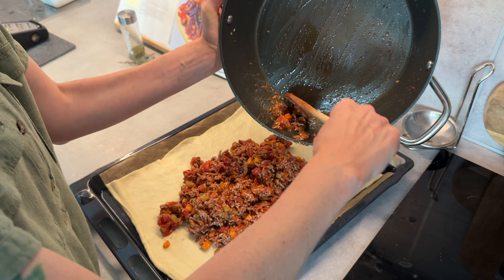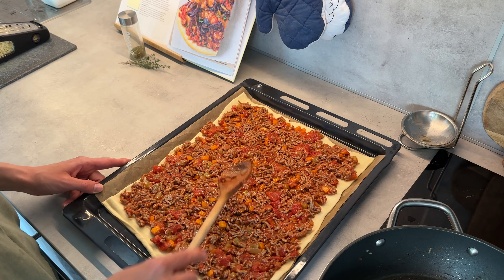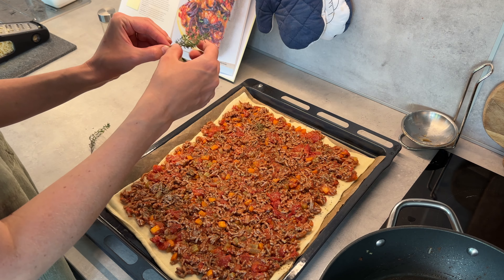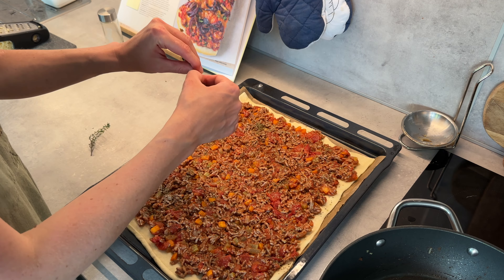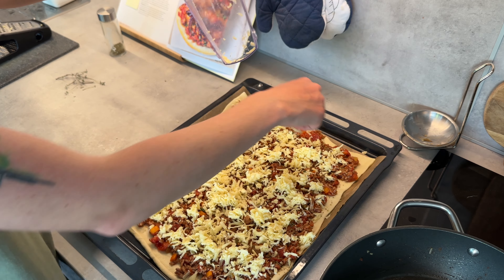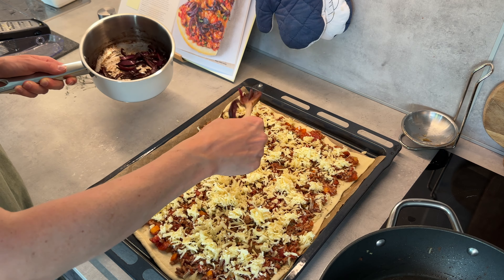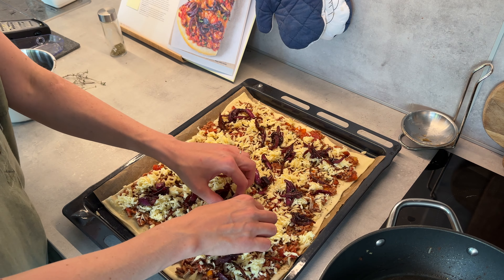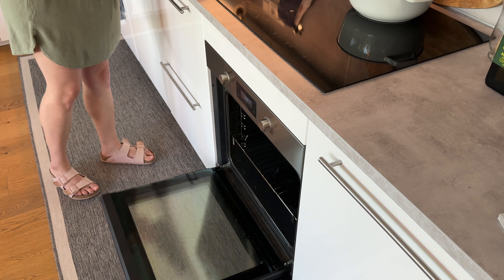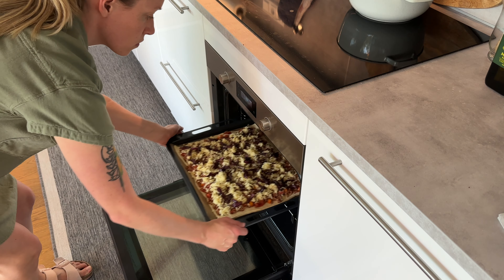It's assembly time. On the dough I put the meat and vegetable mixture, sprinkle a little oregano and thyme on top, then add the cheddar cheese — though maybe I used a little too much, as the pizza came out slightly more greasy than needed. Finally I add all the caramelized red onions, which are just so delicious.